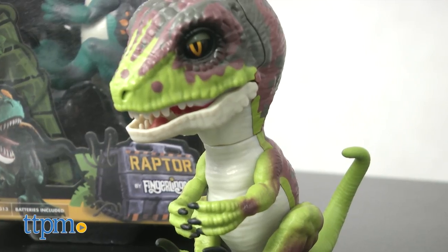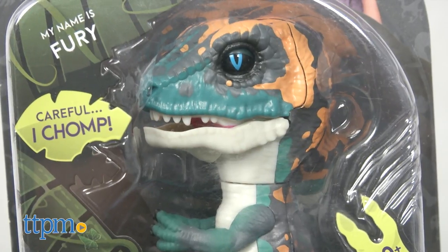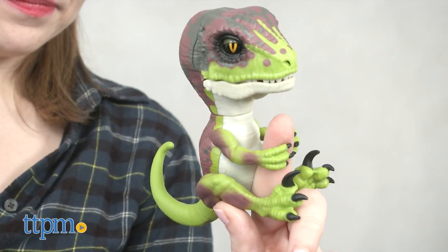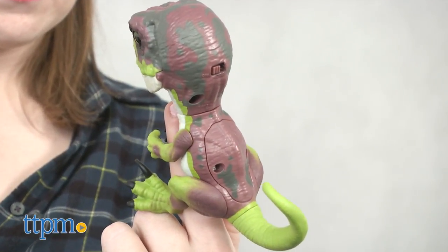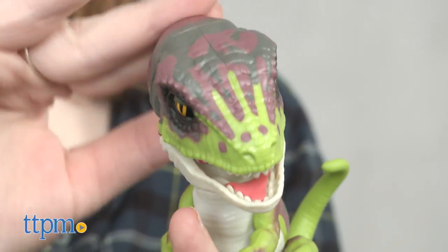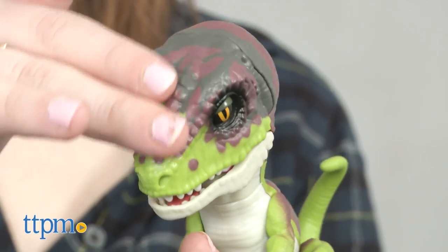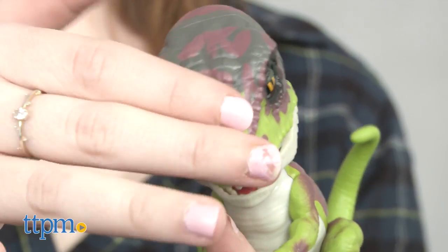Here we have Stealth, Blaze, and Fury. Razor is also available, but not shown here. Because we're now dealing with some creatures that can be a little less — how should we put this — friendly, the wrong type of interaction can send these new toys from tamed into untamed mode quickly. And trust us, no one wants an untamed raptor on their finger. Or do you?